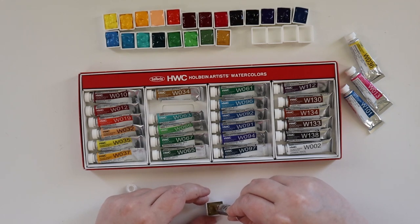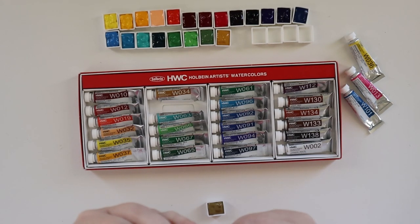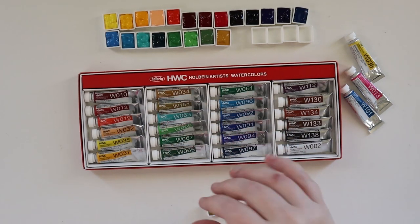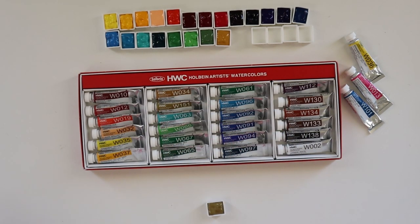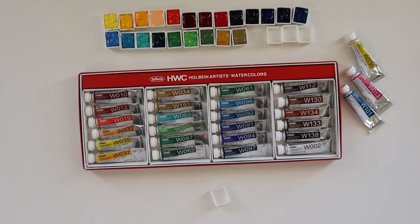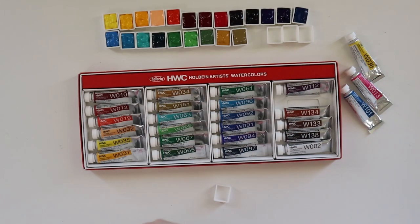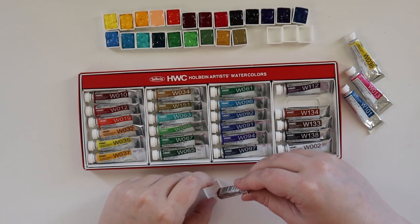I went to Hobby Lobby yesterday and they were having clearance on art supplies, which they do quite frequently — they're honestly trying to get rid of a lot of brands other than their house brand. Light Red is next — PR101. Copic markers were on clearance for $1.99, but they were basically sold out in a week. I couldn't believe it — that would have been amazing.